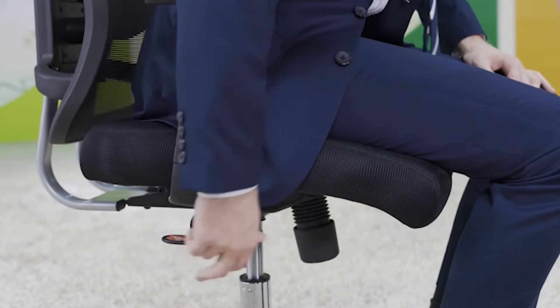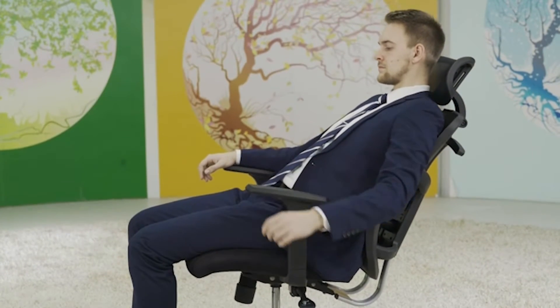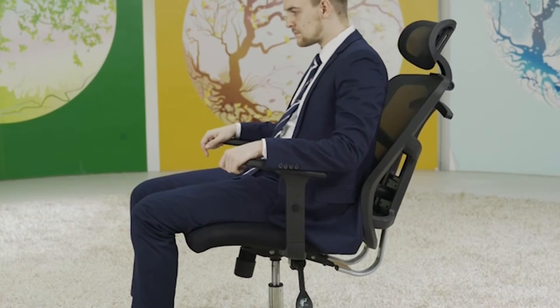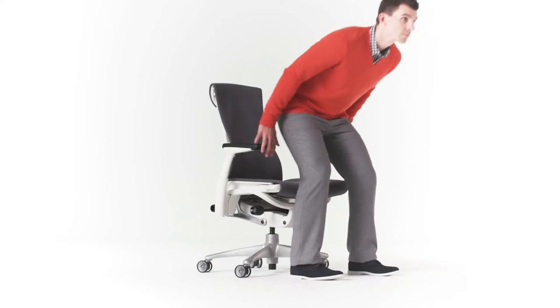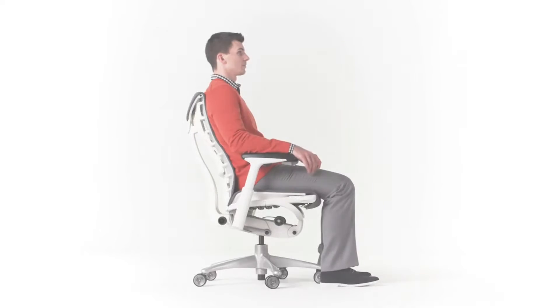Hello guys, in today's video we're going to check out the best office chairs for lower back pain. I made this list based on my personal opinion, ranking them based on price, quality, durability, and many more. To find out more information about these office chairs, you can check out the description below. If you want the best quality office chair for lower back pain according to your needs, then watch the video till the end and then decide to buy.